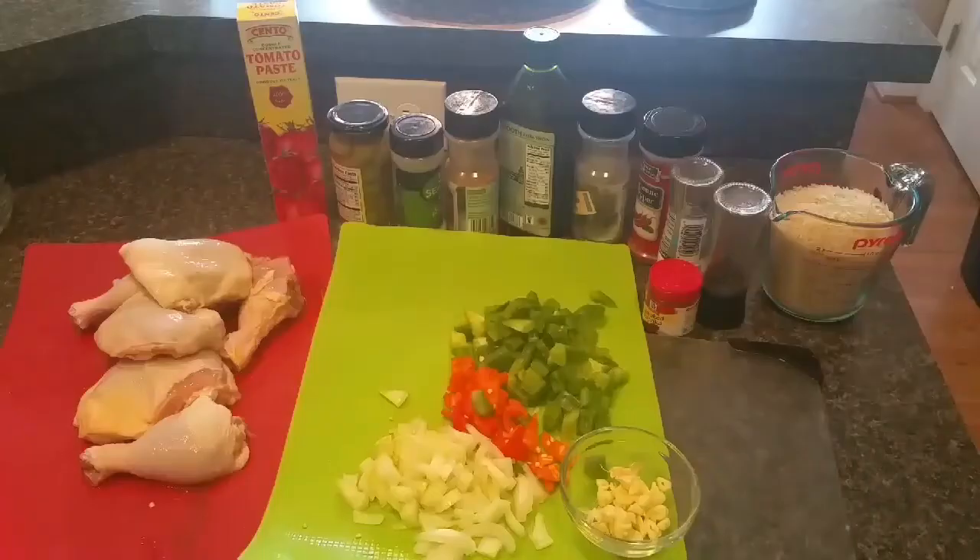Hi guys, welcome back to my channel Head Chef Mom. I'm Kendall Lawrence and today I want to make some lovely chicken and rice with you. This chicken and rice is so savory and so delicious. It's very similar to the Puerto Rican style arroz con pollo, but it's not the same recipe. It's similar — it's got the brininess of the olives and the tomatoes, and the whole thing is just magnificent.